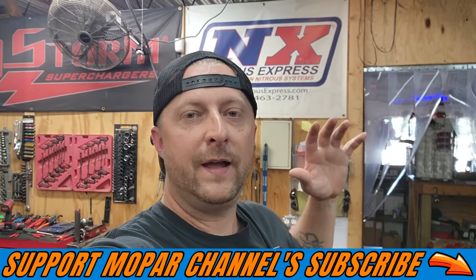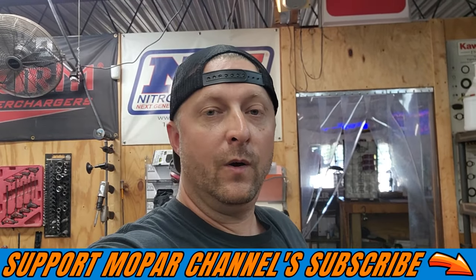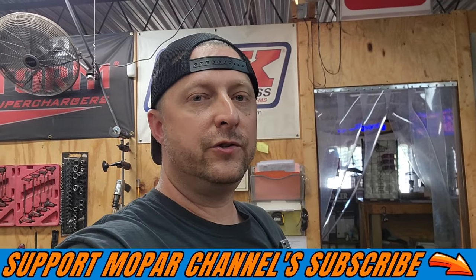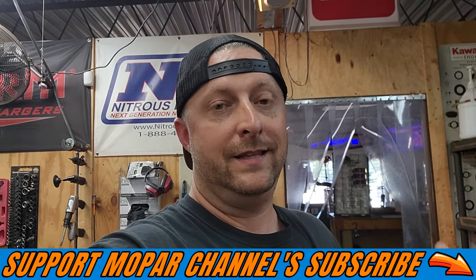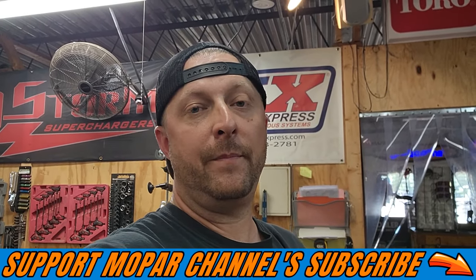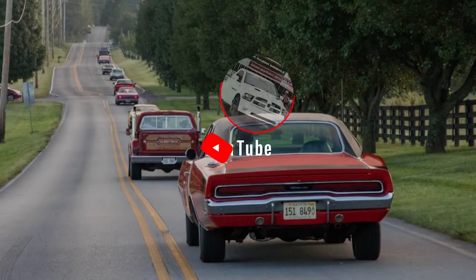What's up Mopar fam, hope everybody's having a blessed day. Today we are working on the BGE 392 build. As you've seen in the last video, we got the crankshaft fully installed, and today we are gapping rings so we can install the drop-in forged pistons and rods that we got from MMX.